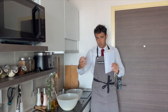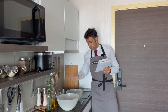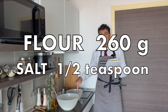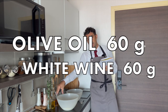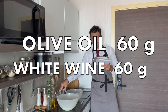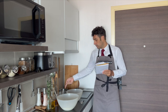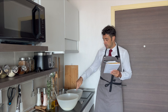We mix everything together and prepare the dough. For the potato and rosemary version, we need 200 grams of flour, half a teaspoon of salt, plus 60 grams of extra virgin olive oil, and 60 grams of white wine — again, banana wine — plus 100 grams of smashed potato. I boiled the potato already, now I will peel it, smash it, and add it to the flour.